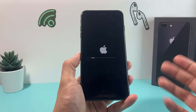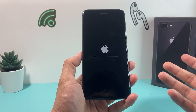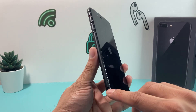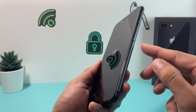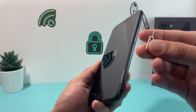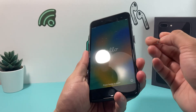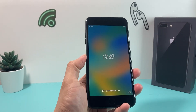A quick tip for if you're selling, giving away, or trading in the iPhone: you'll also want to remove your physical SIM card. The SIM slot is up here — you use a SIM ejector tool, pop it in, and if you have a physical SIM card you can remove it from the tray.